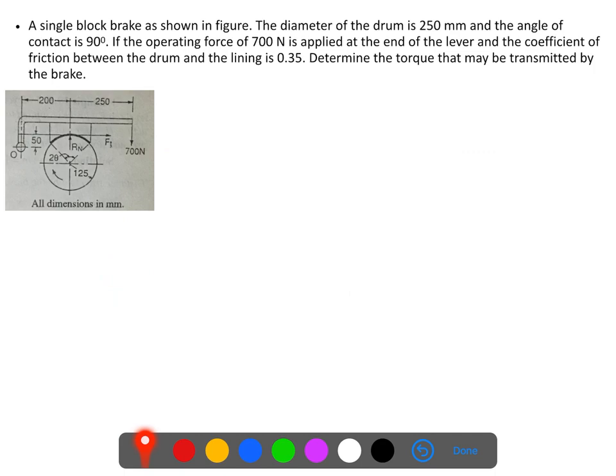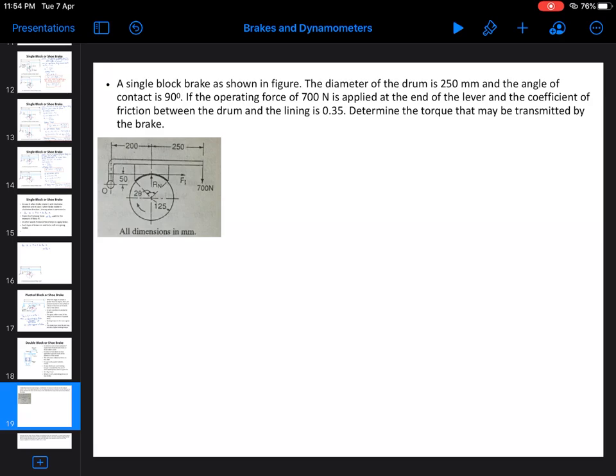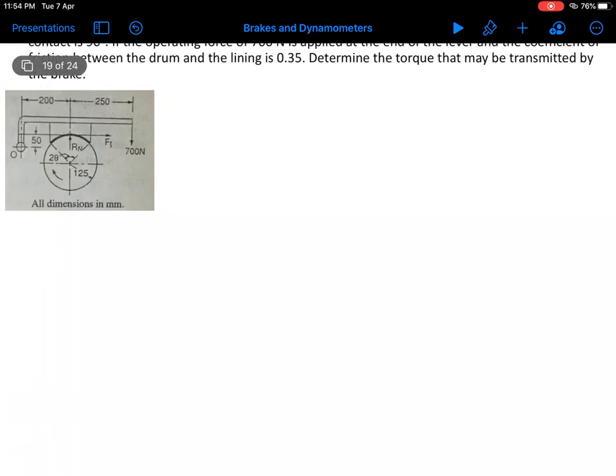Now we will solve some numericals. We are considering a single block brake as shown in the figure. The diameter of the drum is 250 mm and the angle of contact is 90 degrees. Observe that the angle of contact is more than 60 degrees, so we have to use mu dash, that is the effective coefficient of friction. An operating force of 700 N is applied at the end of the lever, and the coefficient of friction between the drum and the lining is 0.35. We need to determine the braking torque.